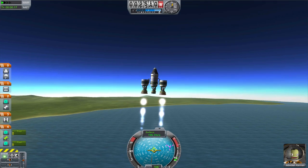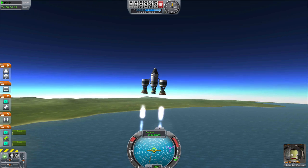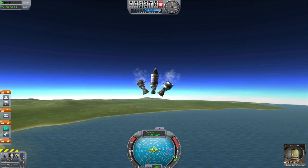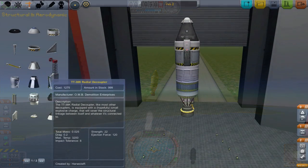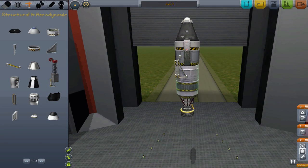As I mentioned in the last episode, a booster is also called a parallel stage. It is attached to the side of the main rocket, and it helps push the main craft into a higher orbit. To add a booster onto your rocket, you have to use a radial decoupler.